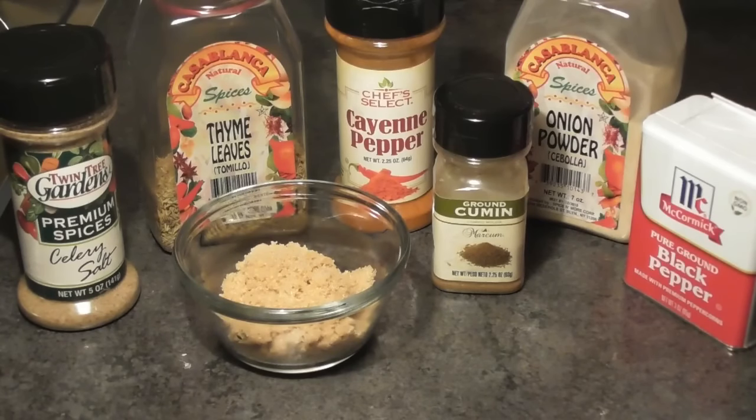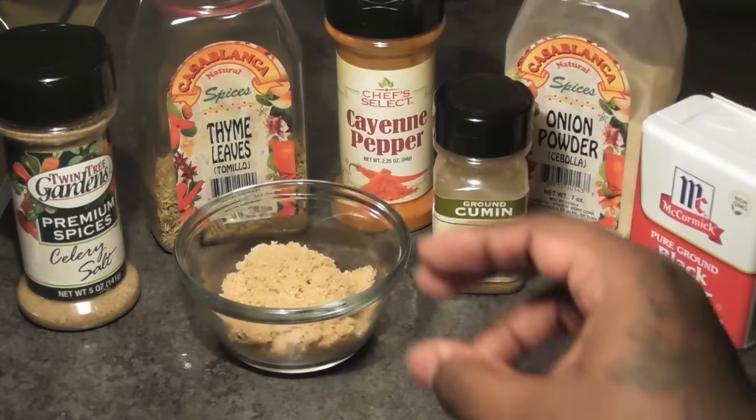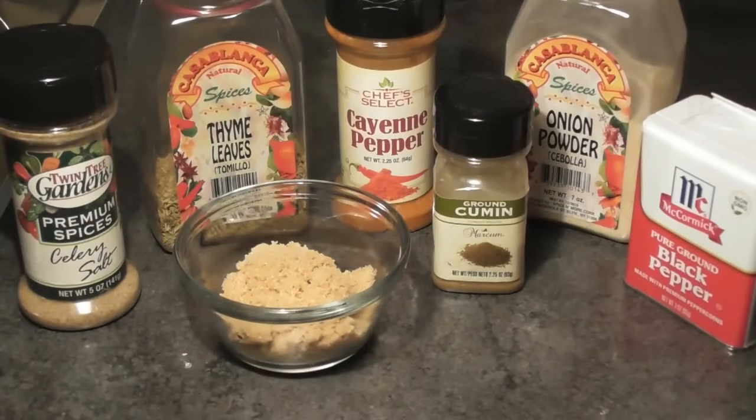The seasonings that you're going to need are black pepper, onion powder, ground cumin, cayenne pepper just to give it a little spiciness, thyme, brown sugar, and celery salt. If you don't have celery salt, you can use a small amount of regular salt, but celery salt is what gives it its flavor. If you want to follow my recipe to a T, make sure that you're using celery salt.